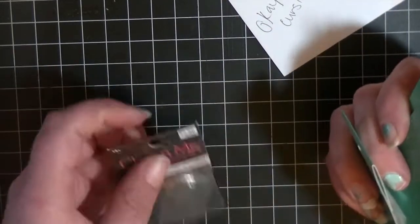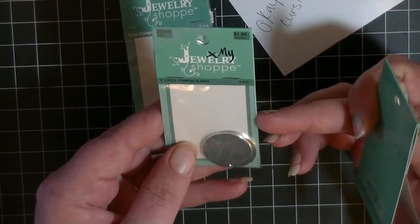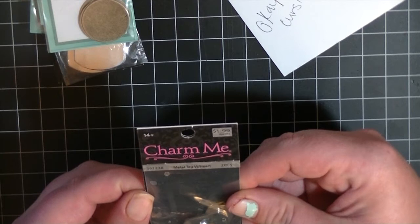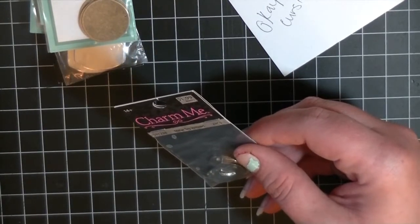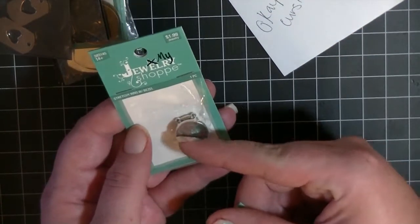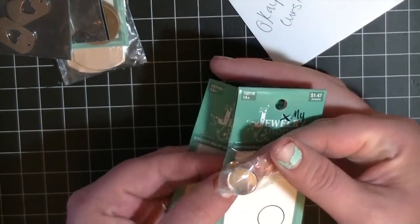I picked up dog tag blanks, cross stamping blanks, and one-inch circle stamping blanks. I also got some metal tags with a heart — I picked up two of those. Then I grabbed a couple of ring blanks: one is a stretchy ring with a bezel, and the other is a non-stretchy ring base with a bezel top.